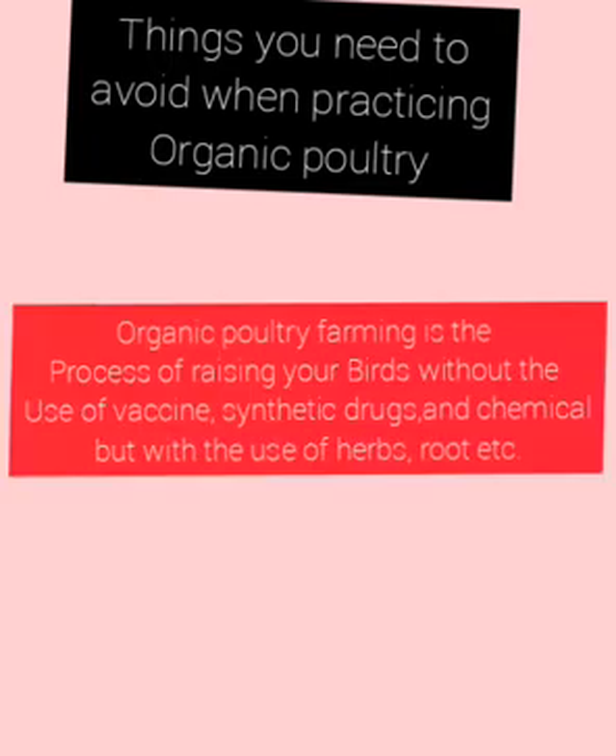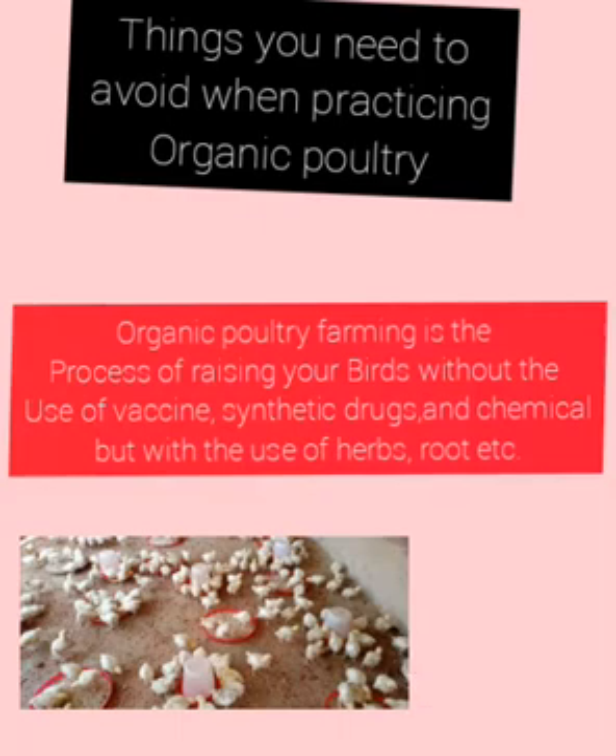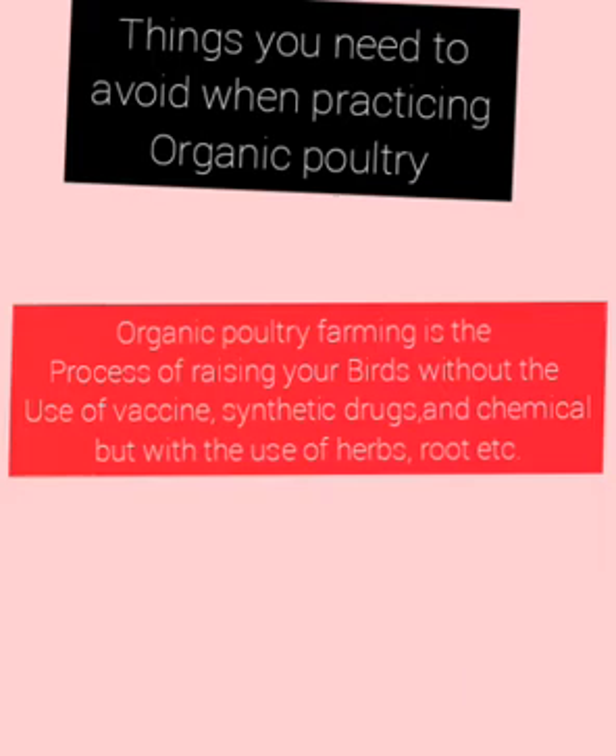In one of my videos I explain to you what organic poultry farming is all about. Organic poultry farming is the process of raising your birds without the use of chemical synthetic drugs or vaccines. In this type of farming you are raising your birds with herbs, roots and organic material. When you are practicing organic poultry farming there are certain things you need to avoid in order to be successful in this type of farming, and we are going to outline and discuss those things.